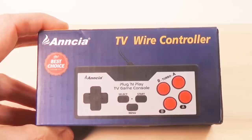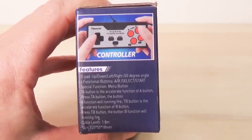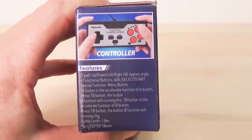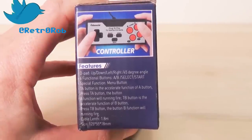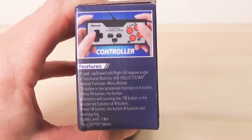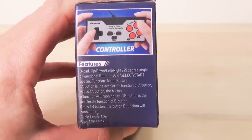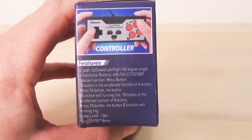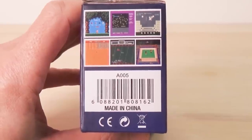Let's start looking at the box. This is the front of the box — ANSIA TV wire controller, "it's the best choice." Here is the right side: features d-pad, up/down/left/right 45-degree angle, six functional buttons — A, B, select, start, special function menu button. TA button is the accelerate function of A; TB button is the accelerate function of B — press them and those buttons will running fire.